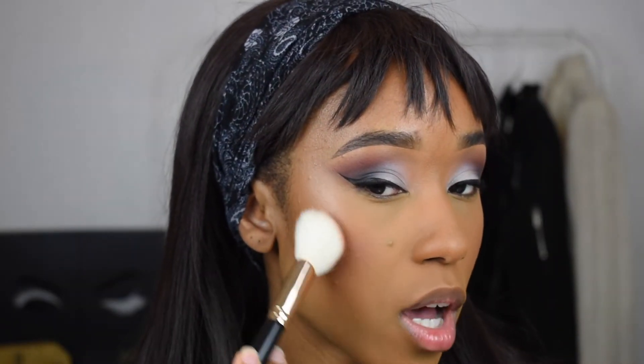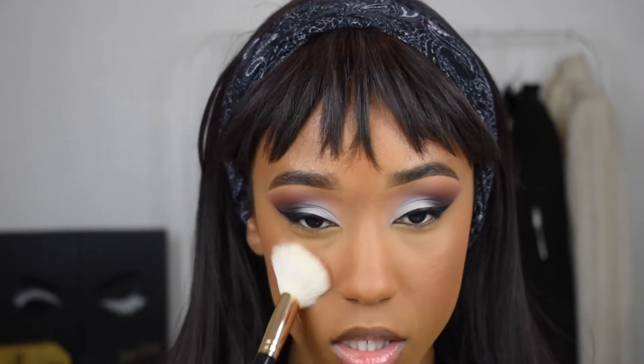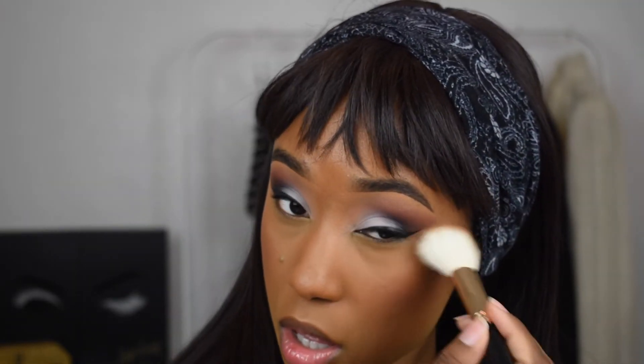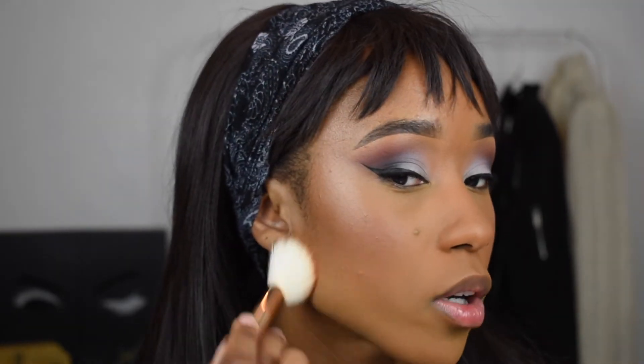I'm going right into my blush — this is the Bombshell Blush by Hard Candy. I'm putting this on before my finishing powder because I feel like it makes the blush look a lot more seamless, and if I accidentally put on too much, which I usually do, it tones it down a bit. My finishing powder is the MAC Mineralized Skin Finish. I feel like I only own essential drugstore makeup things that work really well for me.